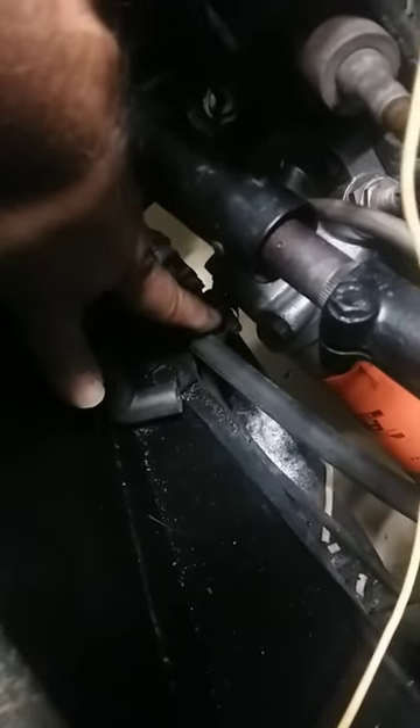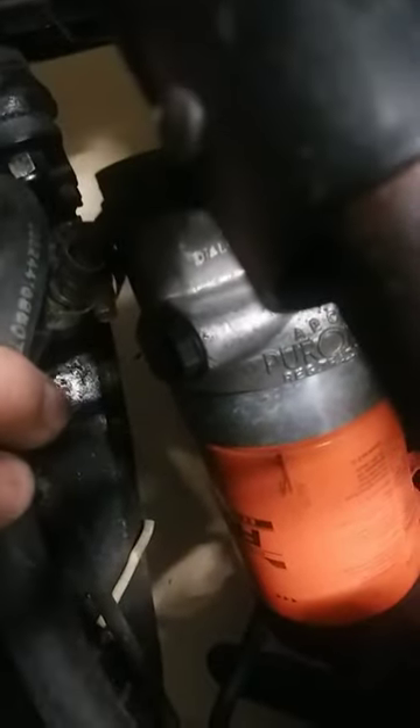Down here in this hard fuel line — I don't know if you can see it — it's moving independently at this joint. The top half moves, the bottom half doesn't, and there are a couple of hose clamps here. That looks like some sort of dodgy repair on that hard fuel line by the previous owner.